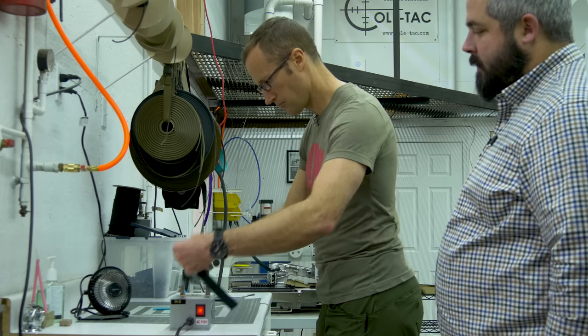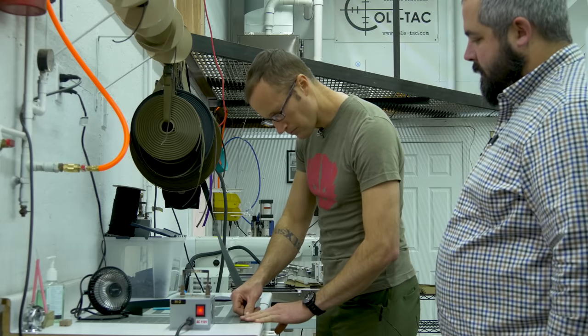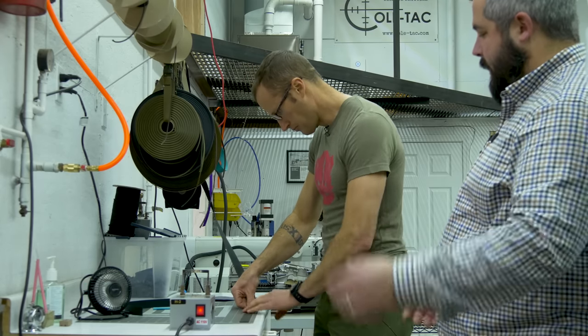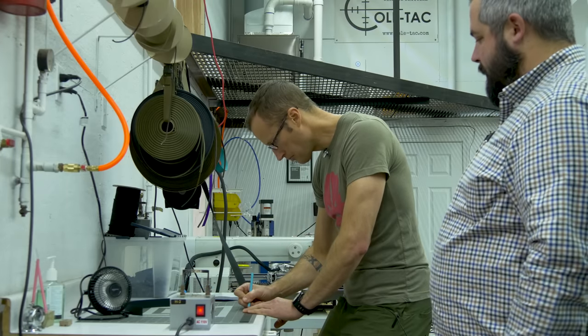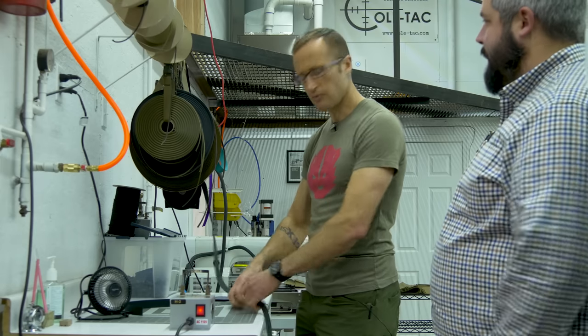We cut one at a time to prevent tolerance stack-ups. When we're running larger batches we have automated machines that cut these as well — that's for big orders.